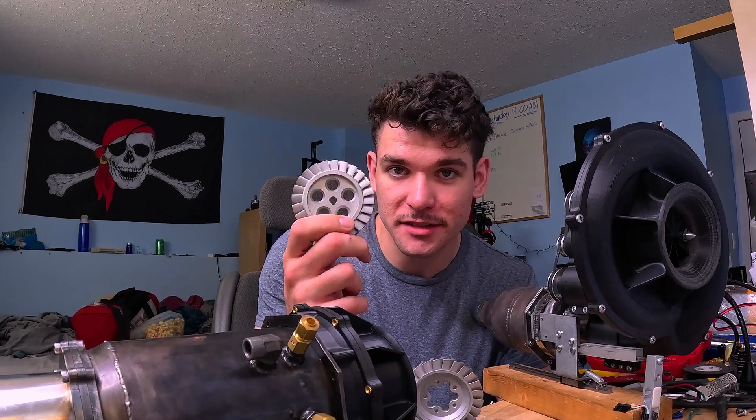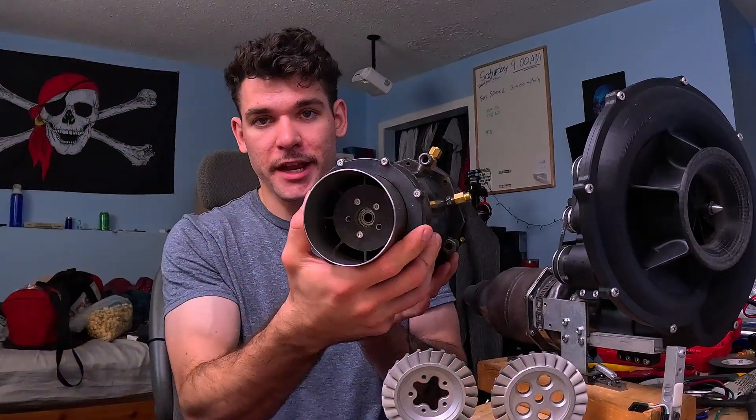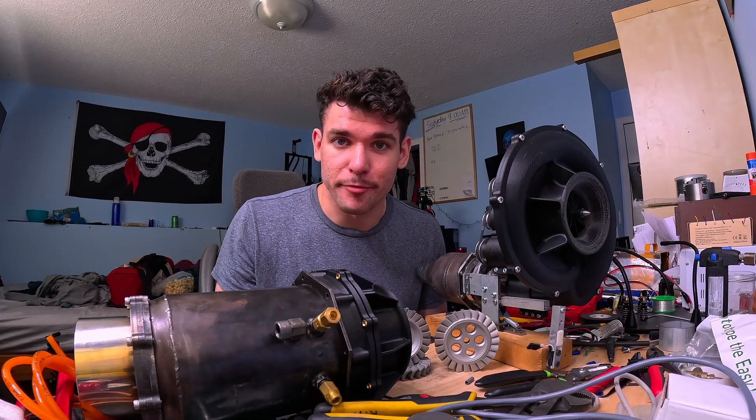PCBWay was kind enough to make and send me these custom stainless steel machine parts, which will be going into this new engine. Big thanks to them for sponsoring this channel and making this kind of stuff possible.